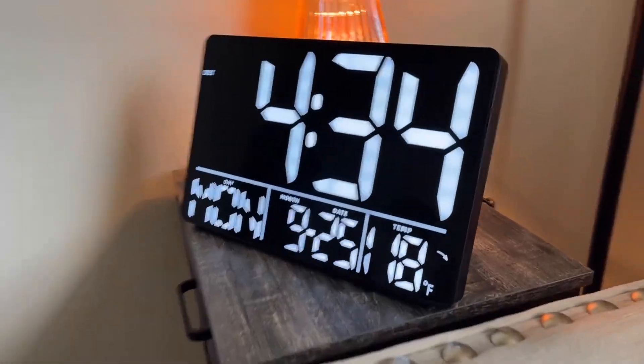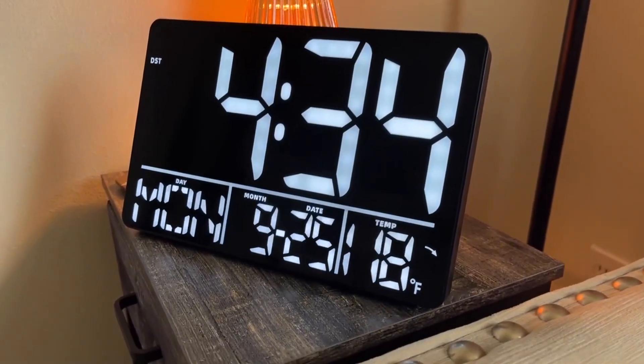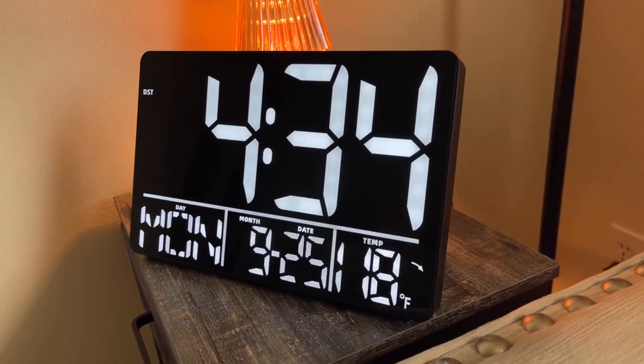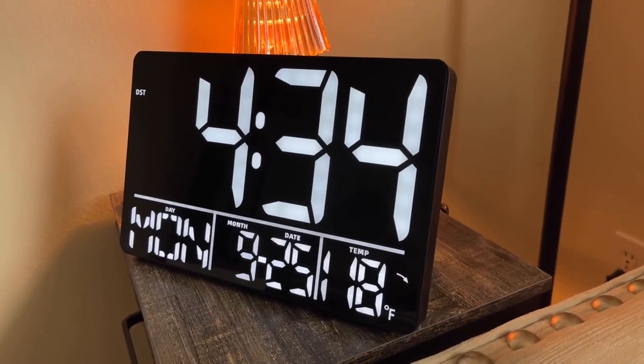Another cool thing is this can either be plugged in or battery powered, so depending on where you want it — I'm probably going to end up putting it on a wall in our kitchen, but I just wanted to show how it can also look on a table.